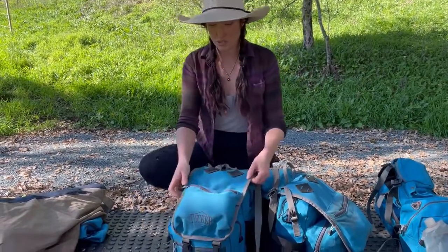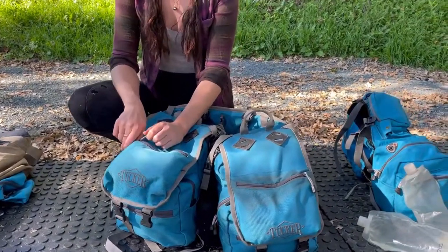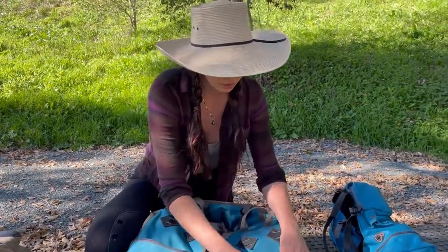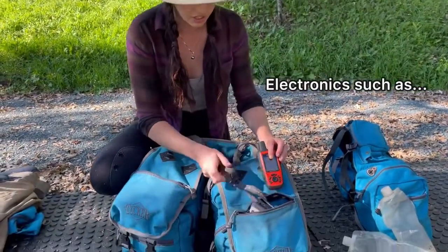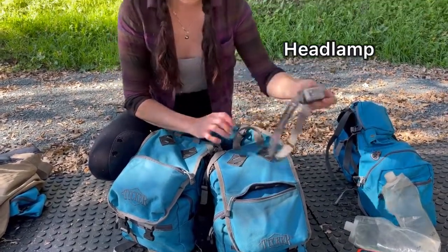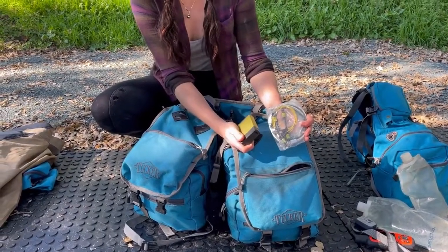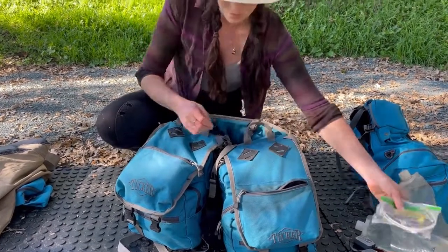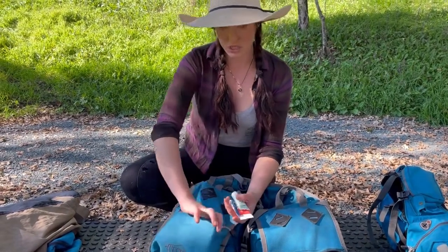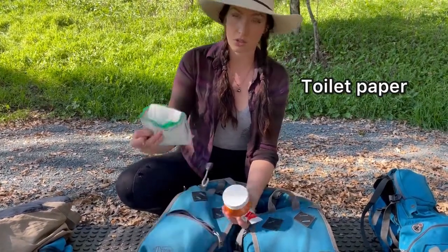In the small pockets on top of the rear saddlebags I like to put items I'll need while riding. One pocket holds my electronics: my satellite communicator, my headlamp, cords, and a battery pack so I can recharge my headlamp and phone. The other pocket has my toiletries — lotion, toothpaste, toothbrush, face wipes, and toilet paper.